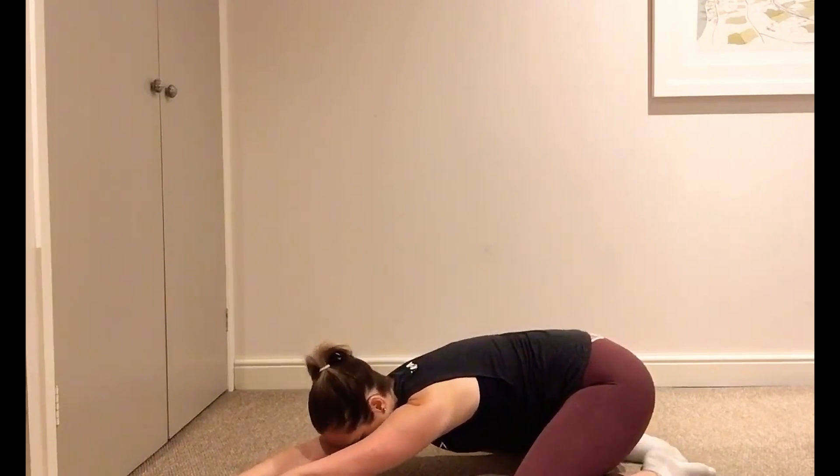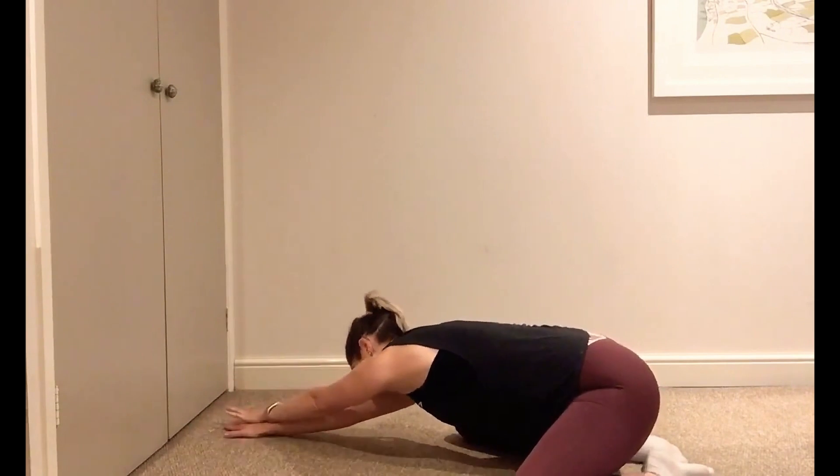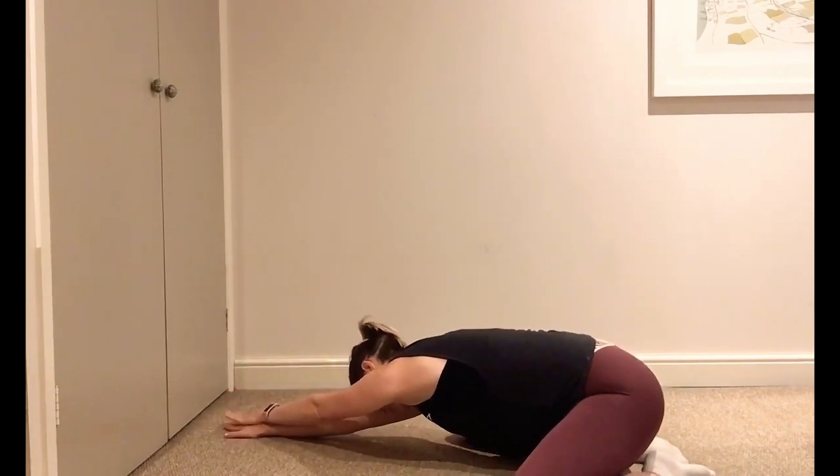So starting at twelve o'clock, come across to the left with hands on top of one another — that's going to be around about eleven o'clock, to stretch through that right hand side. From here you're then going to go across to about one o'clock, hand on top of one another, and you're going to feel a stretch through that left hand side. As you're doing all of those, hold it for at least 40 seconds.